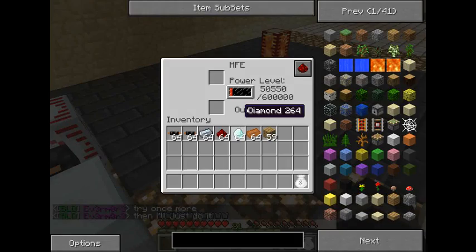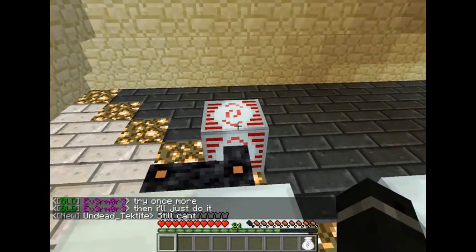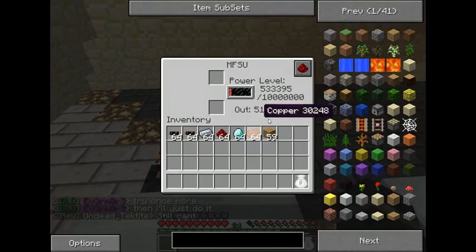Your medium volt is going to be 128EU, and your high volt is going to be 512EU.